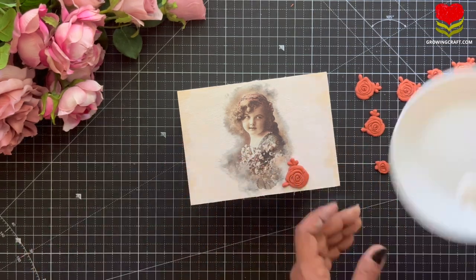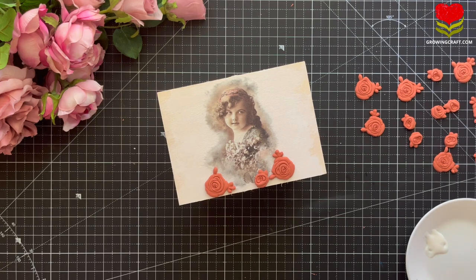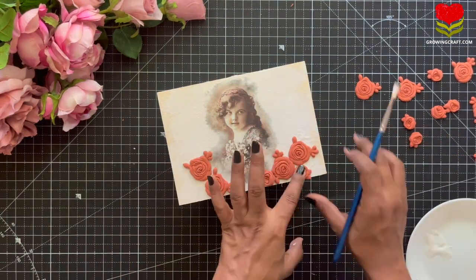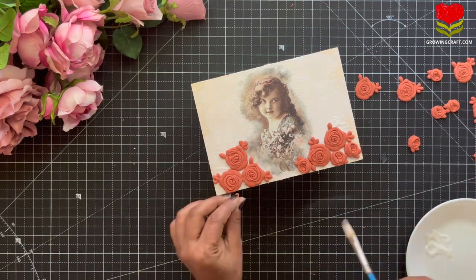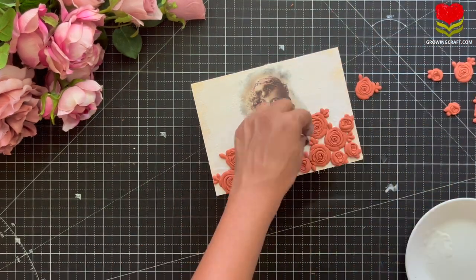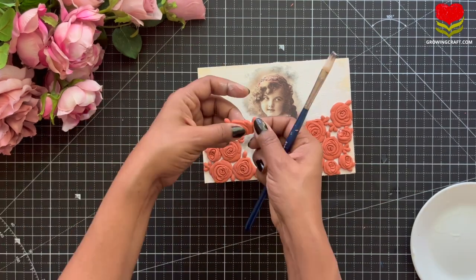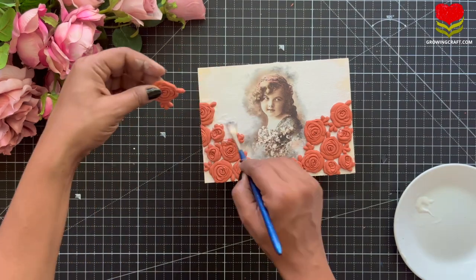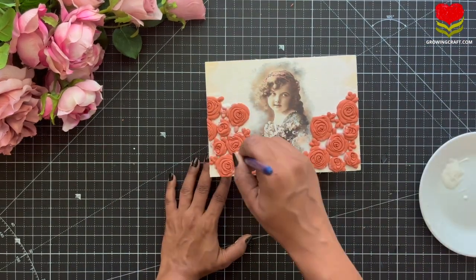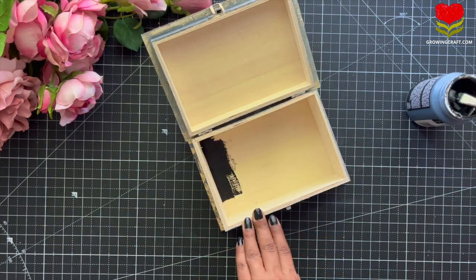Once we are done with our napkin work, I am going to stick my beautiful clay embellishments. I have made two to three different sizes of flowers. You can check the different patterns — the laces also look absolutely gorgeous. Once I am done with this, I will make sure I stick them really well. For sticking them, I don't use regular glue — I use my decoupage glue only. All the supplies are on our website at growingcraft.com. On the edges, I am cutting them with my palette knife since the embellishments are still wet, making it super easy to work with.